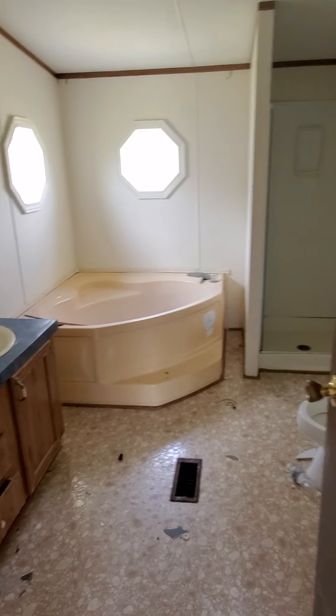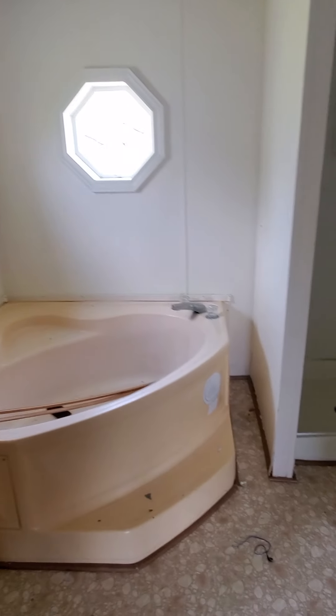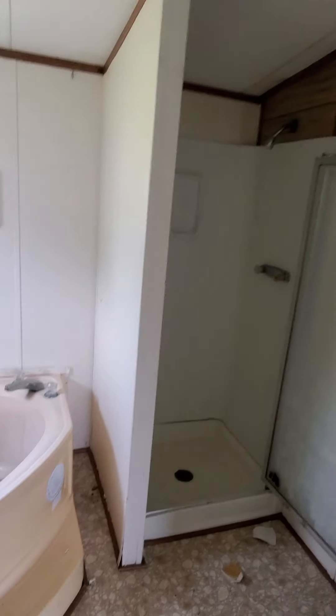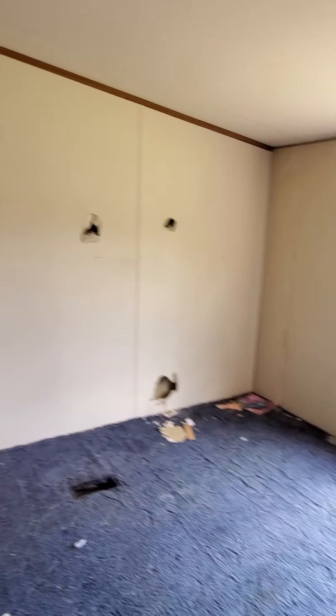So we are in the master bedroom bathroom at this time. I'll go ahead and tell you just from the looks of it, if I were to guess, I would say this was a tenant. They got evicted maybe. This is usually what you tend to find — stuff like this, just obviously purposely done certain things.